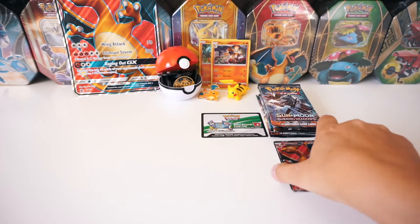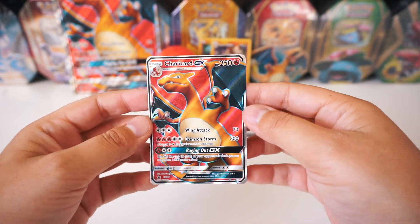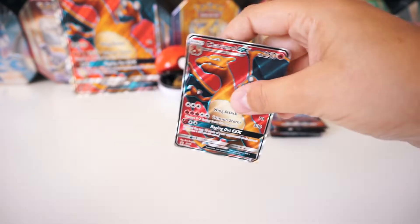And then we do get a promo card — it looks just like the Jumbo card, Full Art Charizard GX card with texture. Go ahead and sleeve that up.